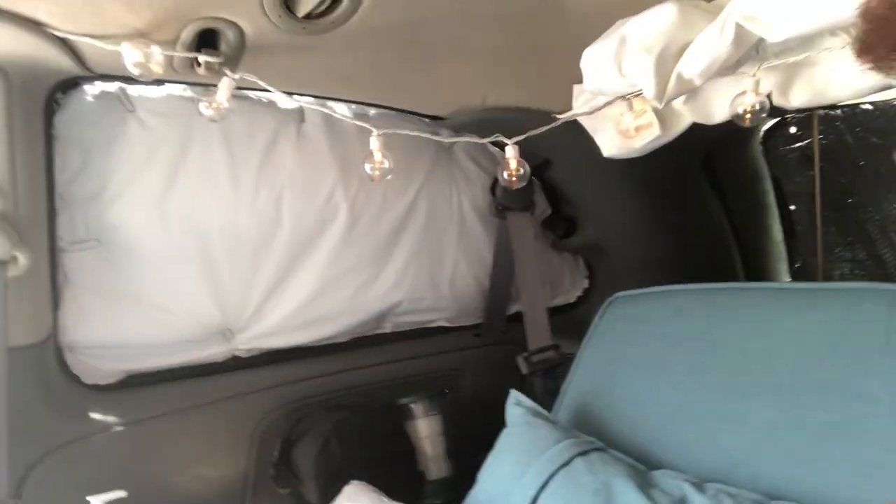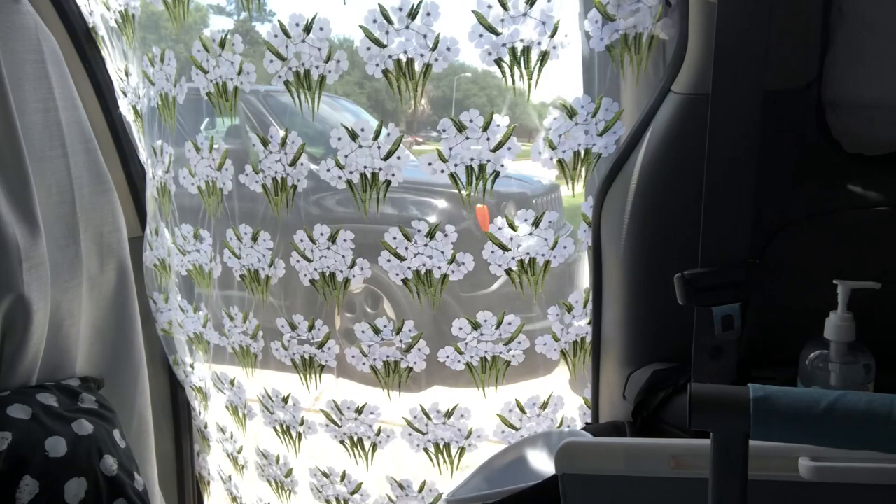Eventually when we're on the road it'll be down and I can have the back up and let a breeze flow through, because the curtain only goes halfway — not all the way — so a breeze can come through there. I also have window socks for the front windows and the bug screen that I created.